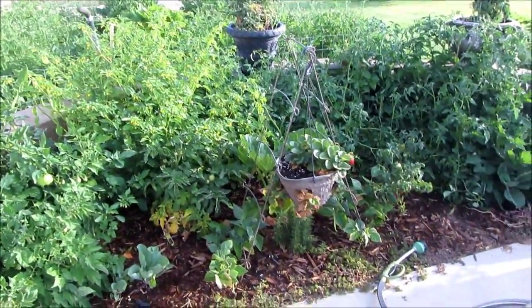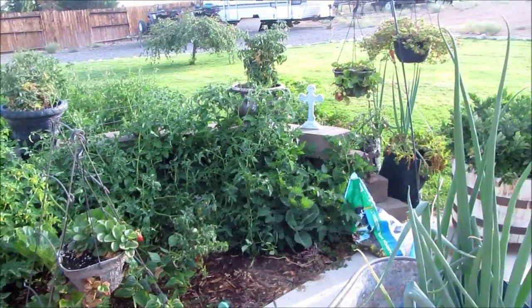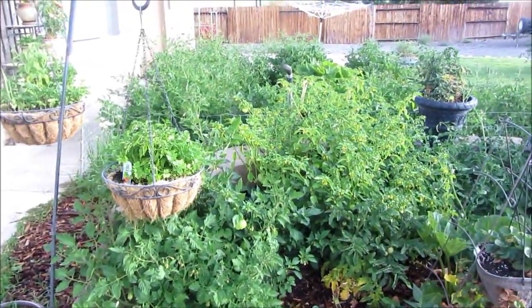Good morning guys. Welcome back to Linda's Pantry. So this morning I'm out in the garden again. I love being out here. I just got done talking to our creator about this blessing he's giving us.